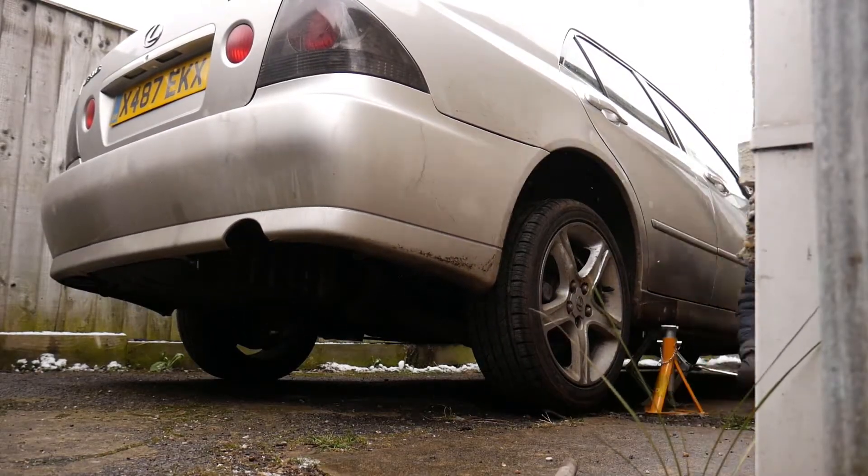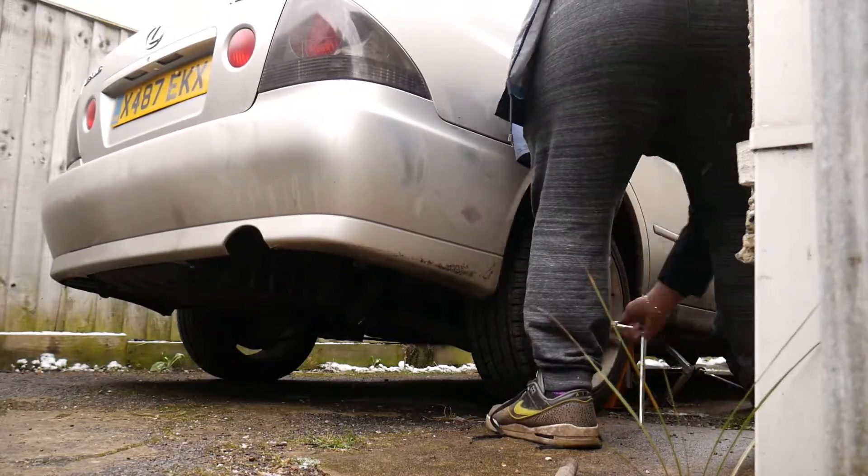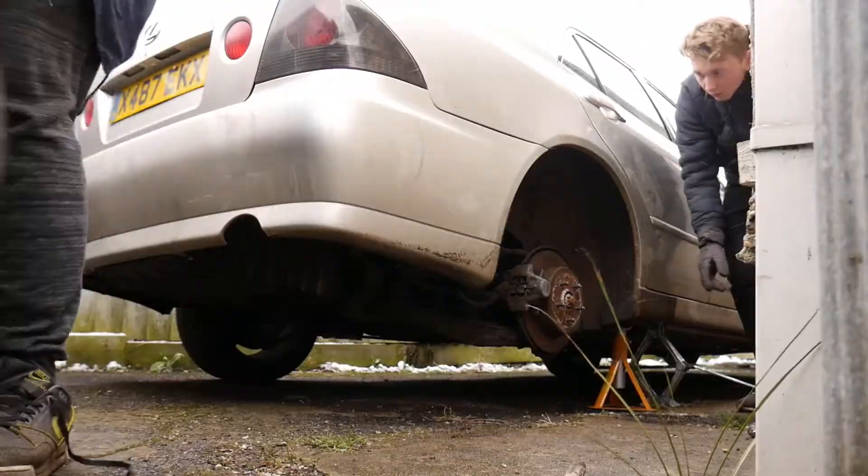We've just got both the wheels off. We're gonna sand them up, prep them up, then we're gonna hit it with a couple coats of filler primer and a couple coats of normal primer, and then they'll be ready for a coat of black.